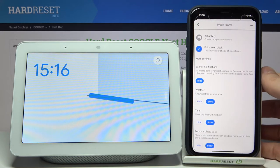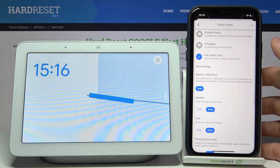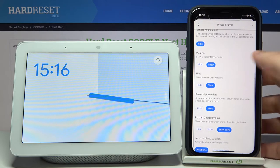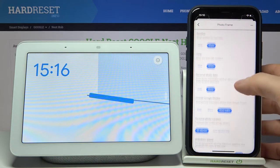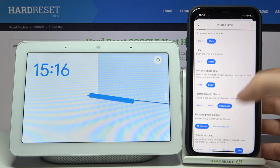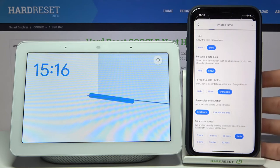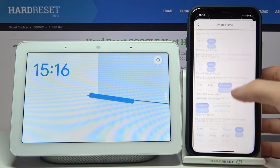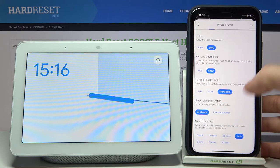Here are some more settings for this photo frame. You can monitor notifications, you can hide them, you can show or hide weather, show or hide time, personal photo data, portrait Google Photos, you can show pairs, hide, and set slideshow speed.